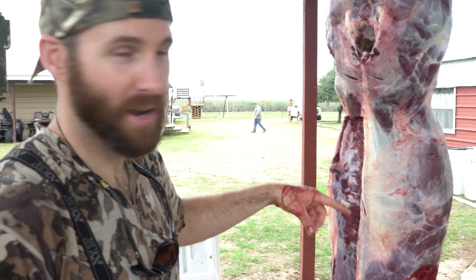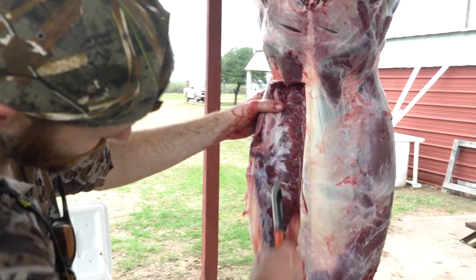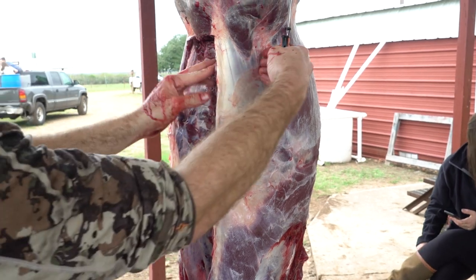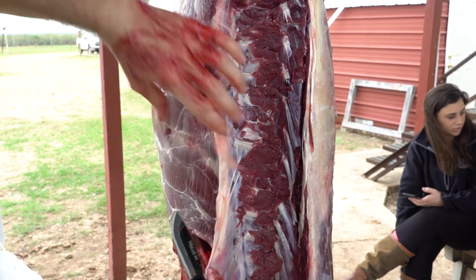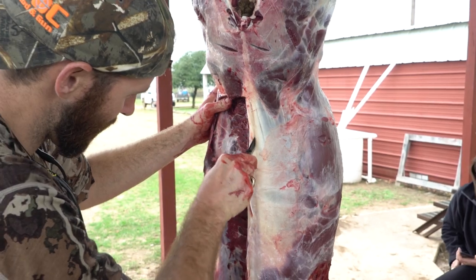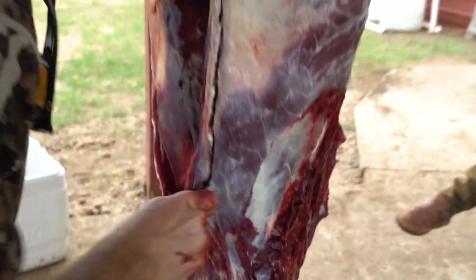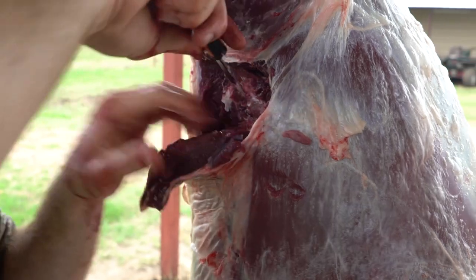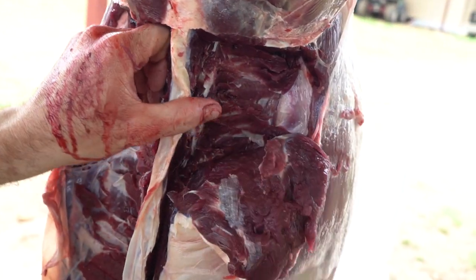So we're getting the back straps now. What we're going to do is come in right in front of the hips back here, cut in — this is the spine that runs down the backbone, so we're going to come just inside that. It's going to roll all the way down to the start of the intestines and the rib cage. There's a cavity that holds some sinew, so you just peel this whole piece off all the way up to where the shoulder blades were. Work your knife down on the edge and slowly peel that back strap all the way up.